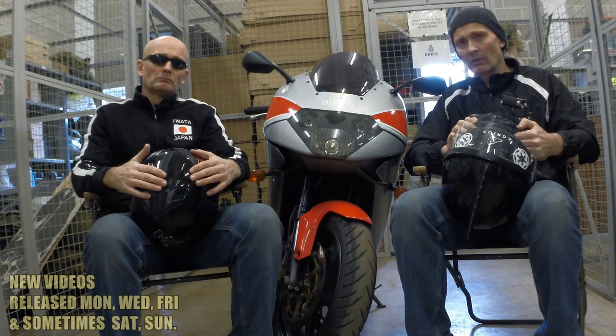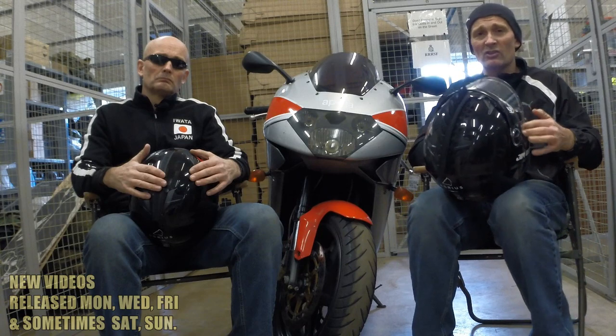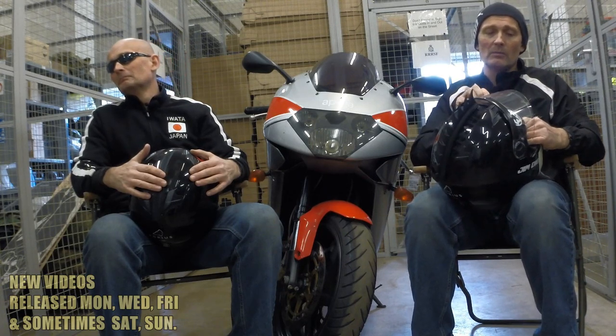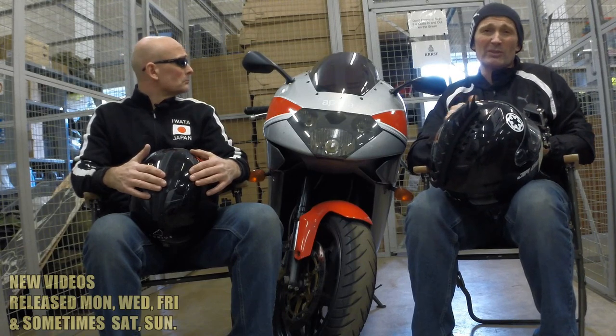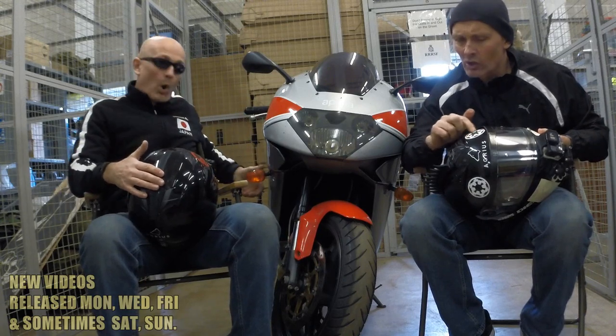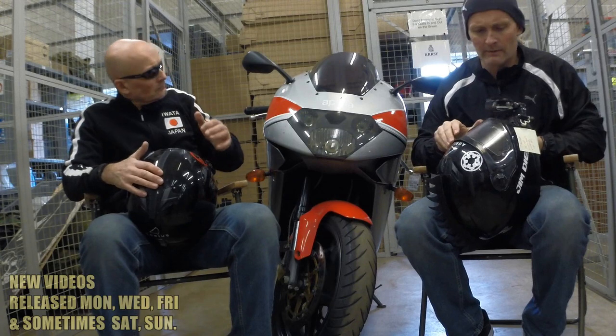So yeah, this is the Agrius. The only modifications I've done there is obviously I've stuck the Mohawk on there, and that's Velcroed on. And I've put my Jim Diesel logos all over the helmet. And I've got my Star Wars — I'm a bit of a Star Wars geek — got my Star Wars Imperial logos, because I think I'm a TIE fighter pilot. Not.